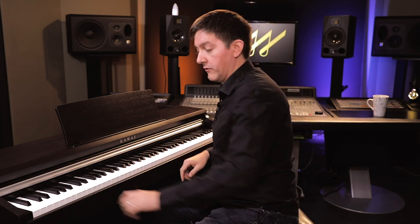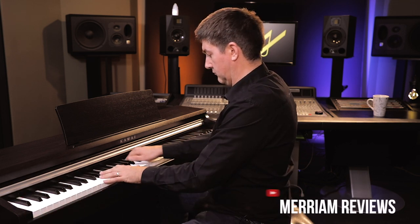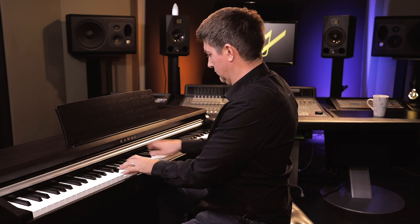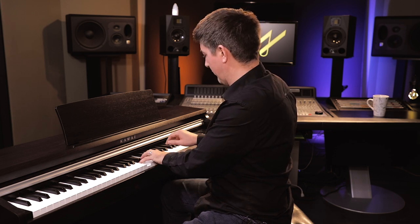Besides the main sample — which is the default when you turn it on — this is also equipped with several other acoustic piano samples, accessible simply by going through the sound select button. You can get into an electric piano sample set, Rhodes, and some Hammond, which I think Kawai has actually done a really great job of for this instrument.